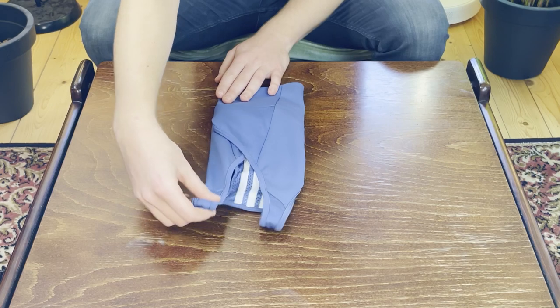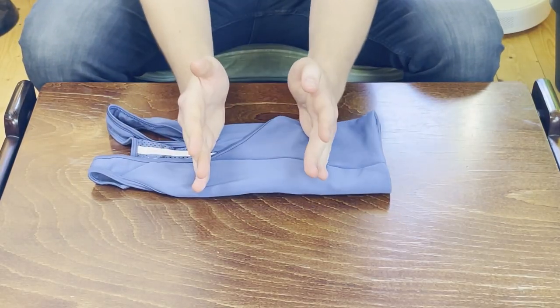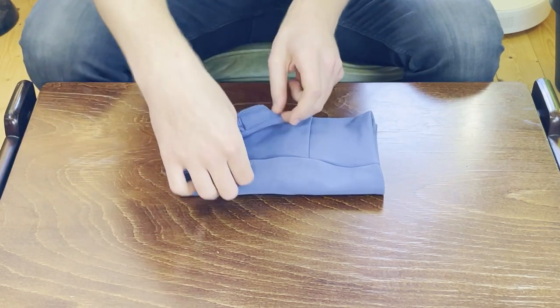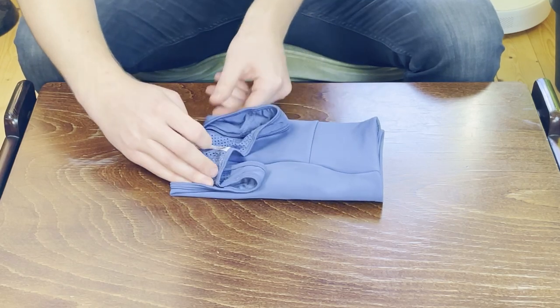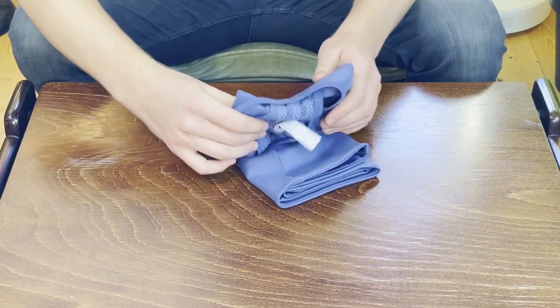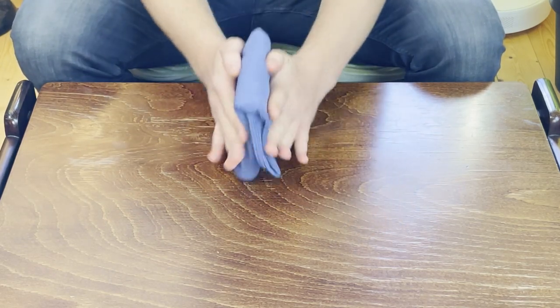Make sure that everything is nice and even and try to avoid any wrinkles. Now I'm going to turn it around and split it into three parts again. From the side with straps we're going to fold it down one third of the way, making sure that the straps stay nice. Then fold it over one more time. In theory you should be able to file fold it like this.